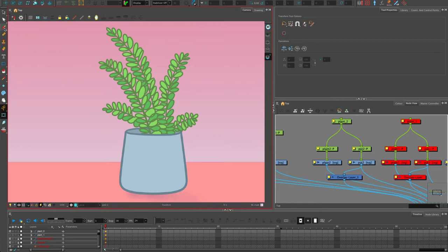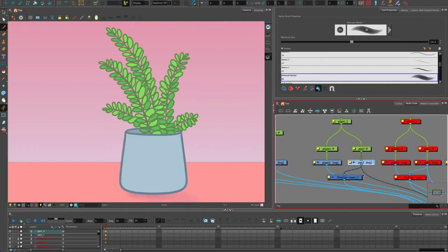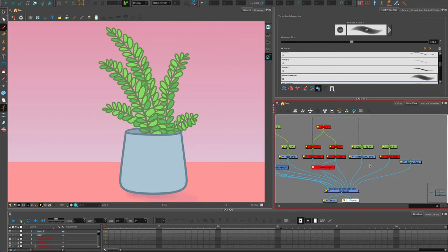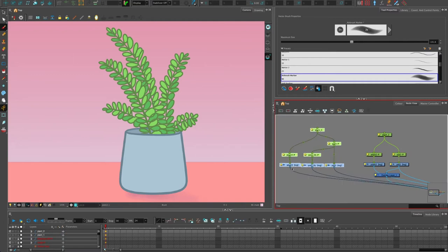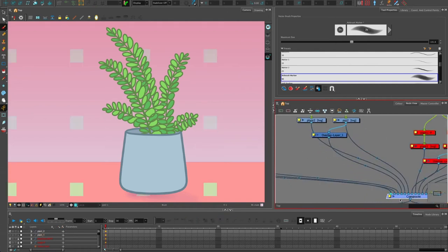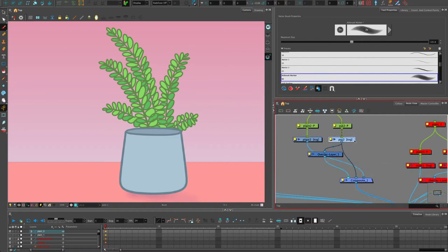In the camera view I'm going to activate the underlay — clicking that means if I draw or paint, it's going to go behind all the other artwork by default, because the underlay sits at the bottom of the art layers. Let me move these things along for more visual space. It's a good idea to keep your node view nice and tidy so you can see what you're working on.